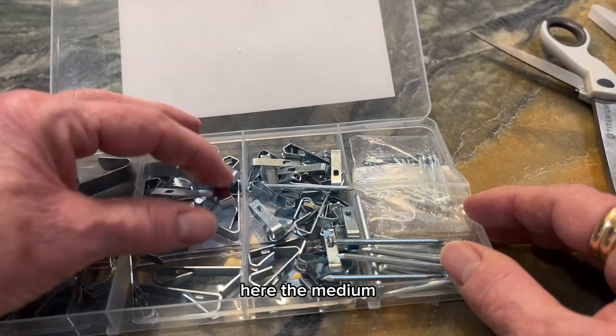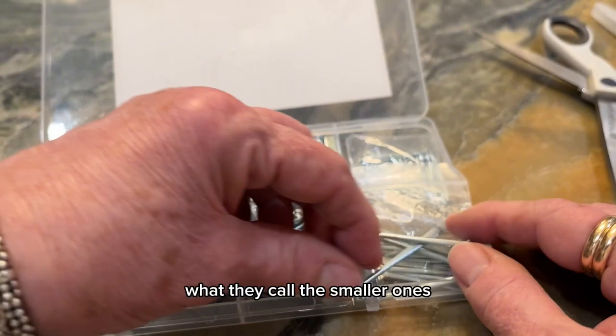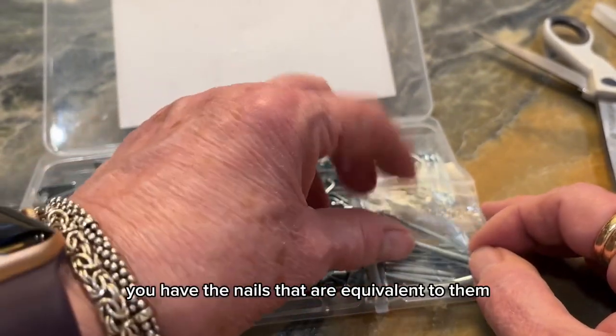Here are the great big ones, here are the medium, and here are what they call the smaller ones. And of course you have the nails that are equivalent to them.